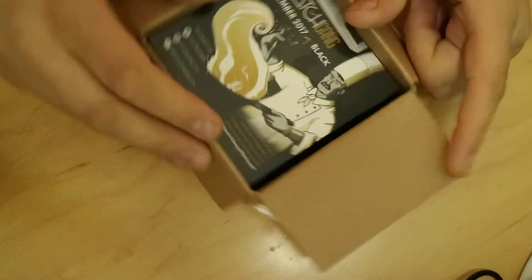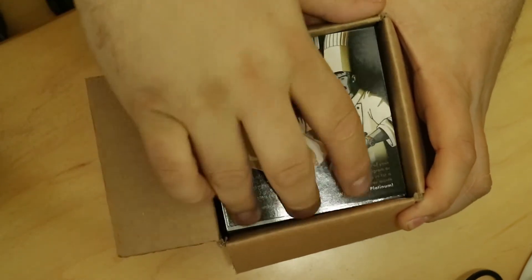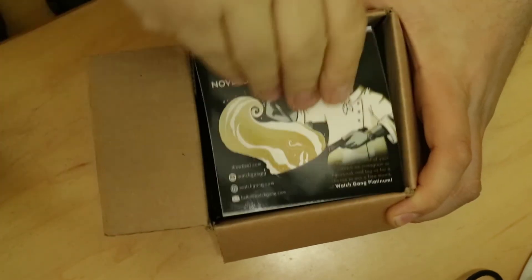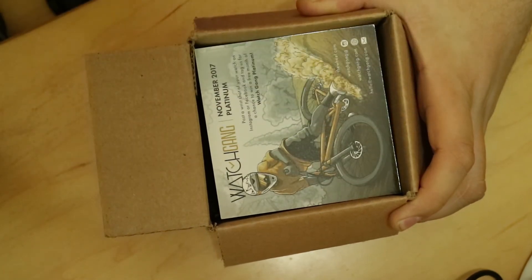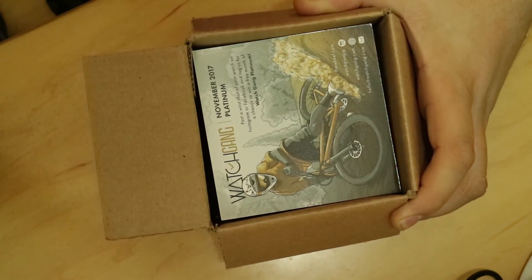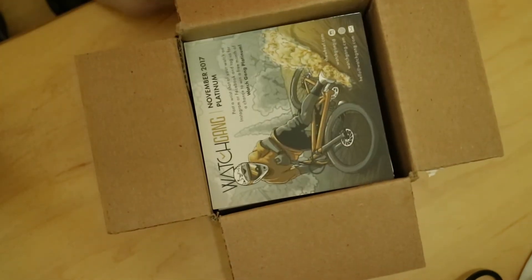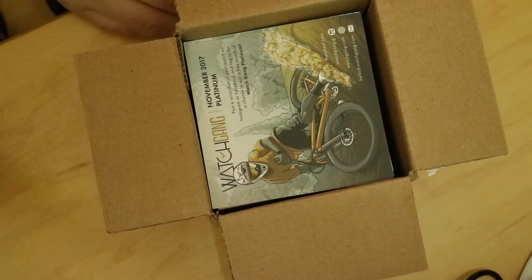So you've got your normal Watchgang cards. They're kind of stuck in there, so let's go ahead and get that pulled out. You've got a Watchgang card — it's the November 2017 original. Post a wrist shot on Instagram or Facebook and tag them for a chance to win a free month of platinum. Same as before, that's their kind of thing they do.